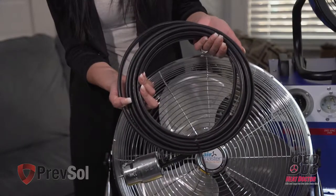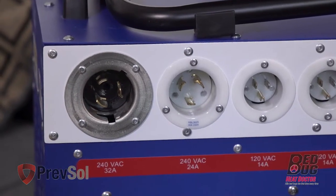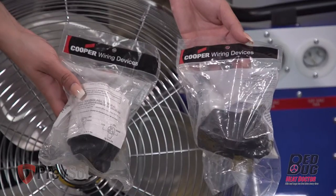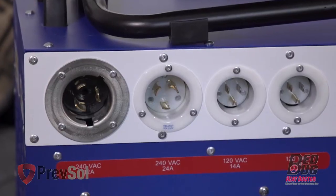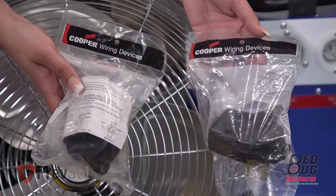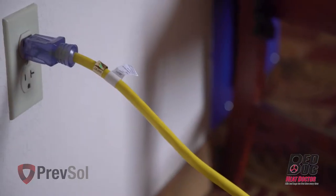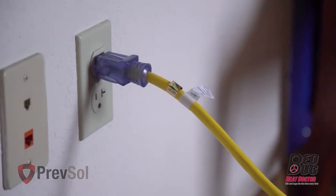In step five, take the 50-amp plug attached to the 8-gauge wire and plug it into the first outlet on the left. The other end of this wire will require a plug to be added to match your 50-amp, 40-amp, three-prong outlet — usually this is a range outlet. The next black 30-amp wire will plug into the second outlet on the left, and the other end will require an additional plug to fit your 30-amp dryer outlet. Plug this into a single 20-amp breaker. Repeat this with the next yellow cord, plugging it into the machine and into a separate 20-amp breaker. You'll be using 20-amp breakers for the 12-gauge yellow cords.